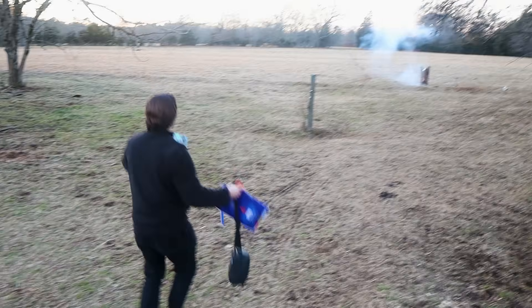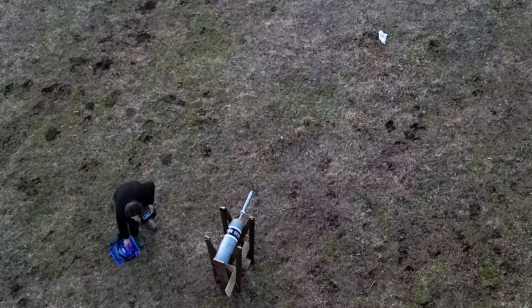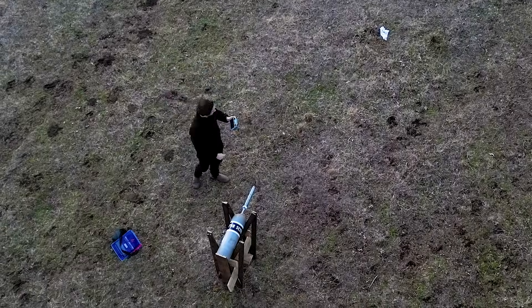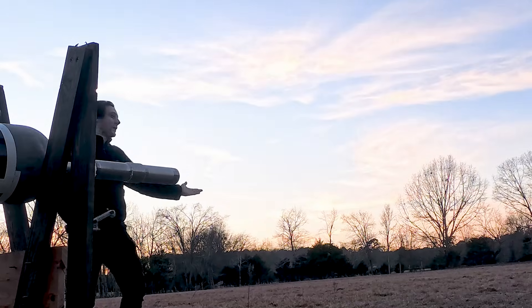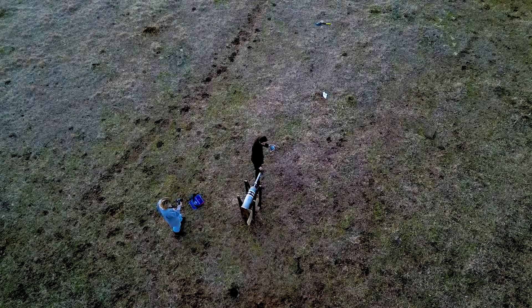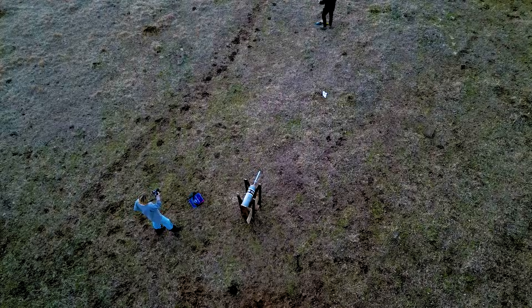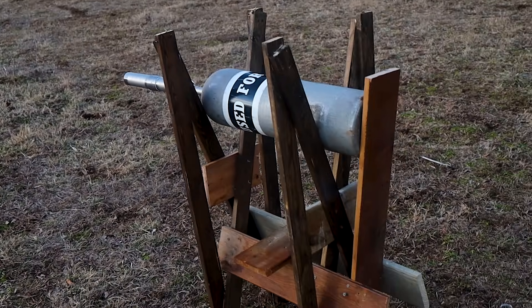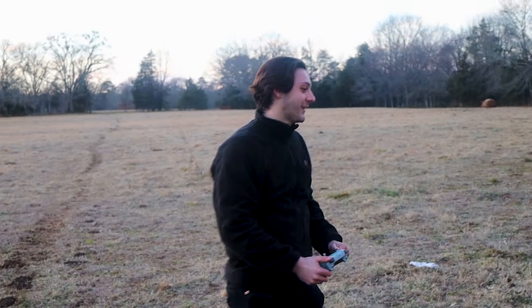Something happened — it dropped the shovel! It did it! It shot 25 feet. That's impressive. For that little hydrogen generator to shoot a shovel 25 feet? That is impressive. Oh, I'm so happy!